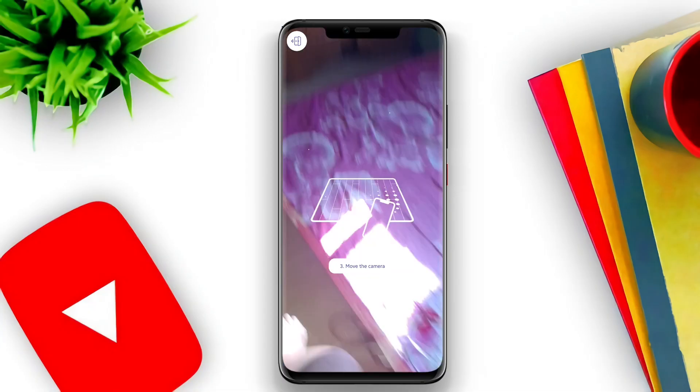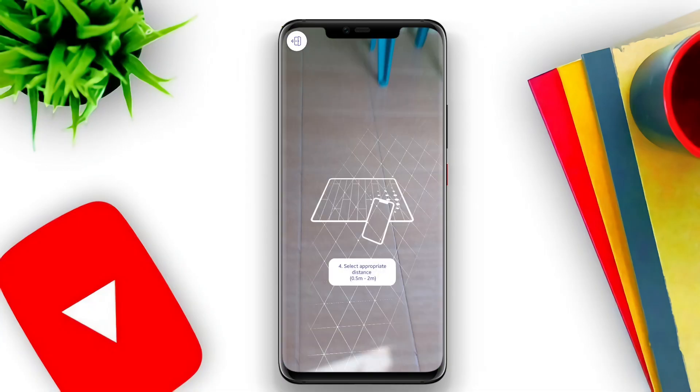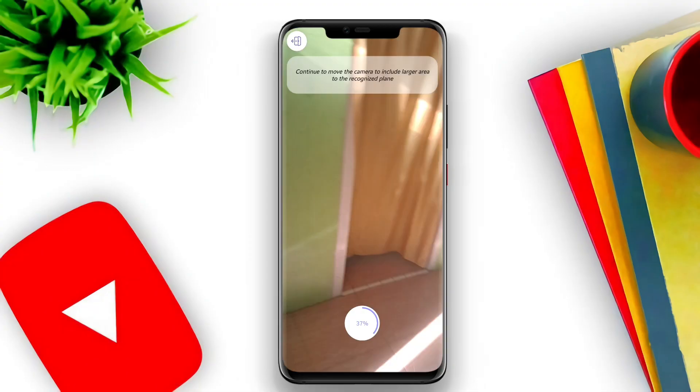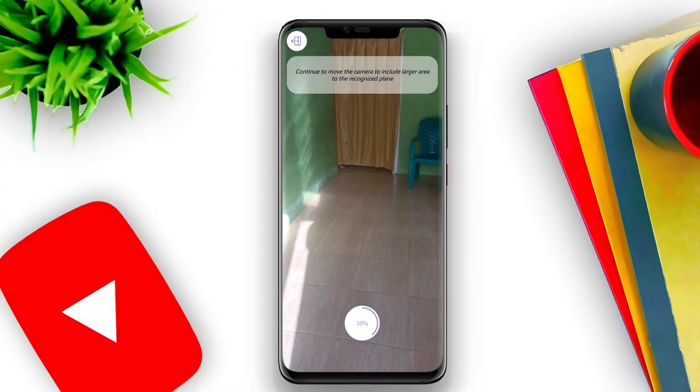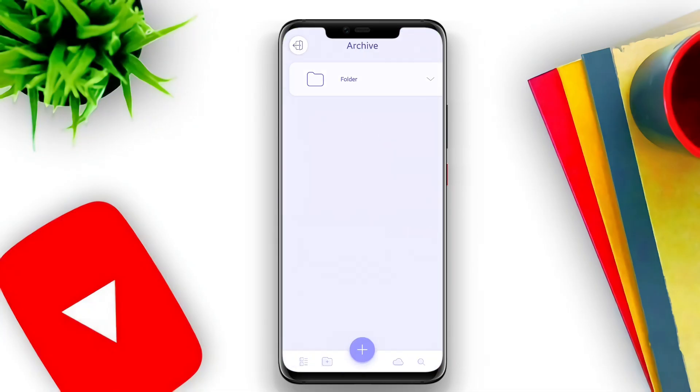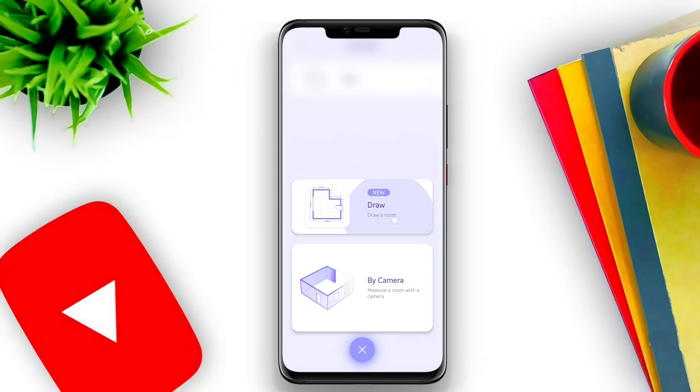AR Plan 3D Tape Measure is a top-notch Android application that leverages augmented reality technology to simplify measurement tasks. This innovative app allows users to measure distances and dimensions of objects and spaces in real-time just by using their smartphone cameras.